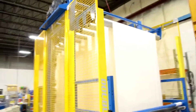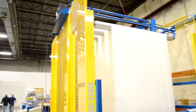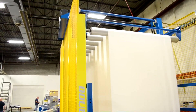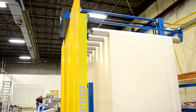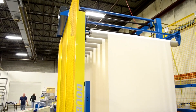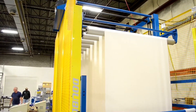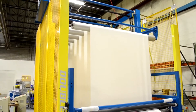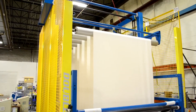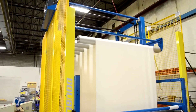We start out in normal running and then stop the unwind as if a splice were to be performed. Now the unwind has stopped. You can see the upper carriage start to come down to dispense material to the process. This running speed is actually sixty feet per minute. Throughout this process, the amount of material still stored in the accumulator is displayed live on the touch panel.